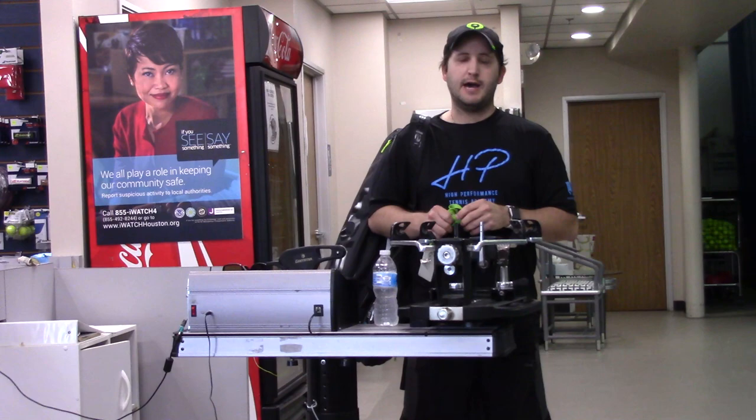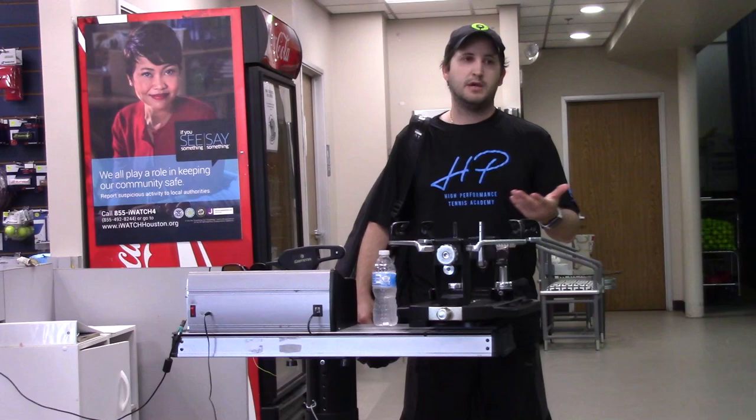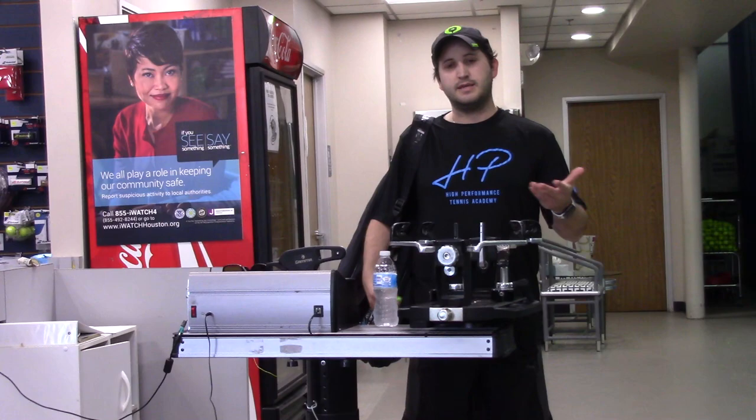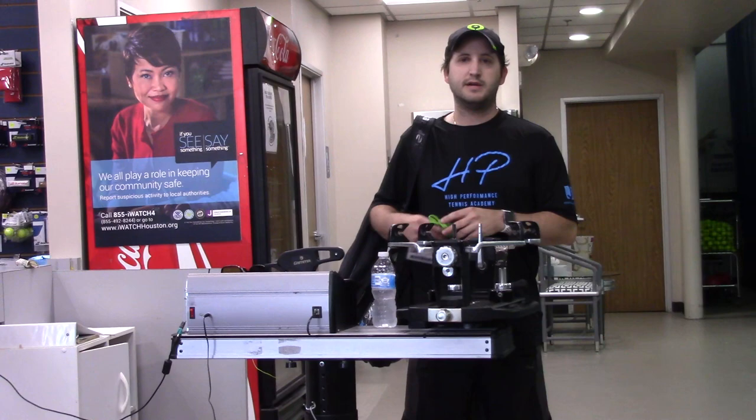We're probably going to be using stuff that you have at home — maybe tables, benches, ropes, whatever it is that you have. Because I know it's kind of difficult to get equipment at the moment. But hopefully this helps you stay sharp so that when we reopen, we can just go back, play, and have some fun.